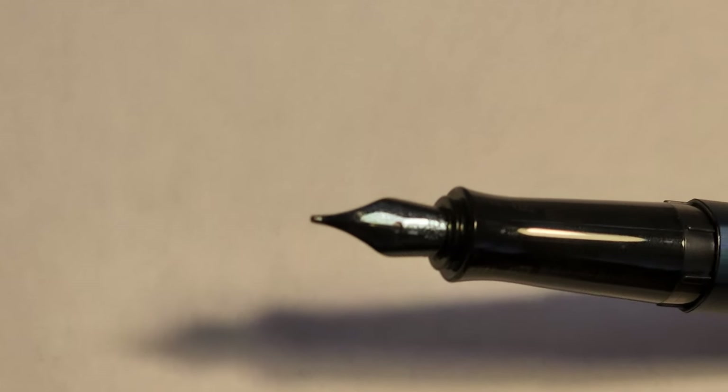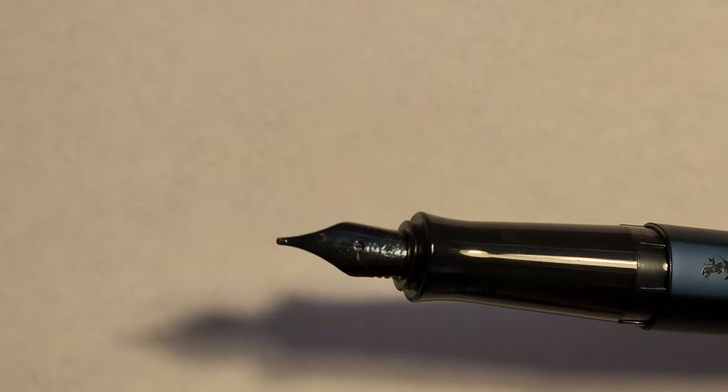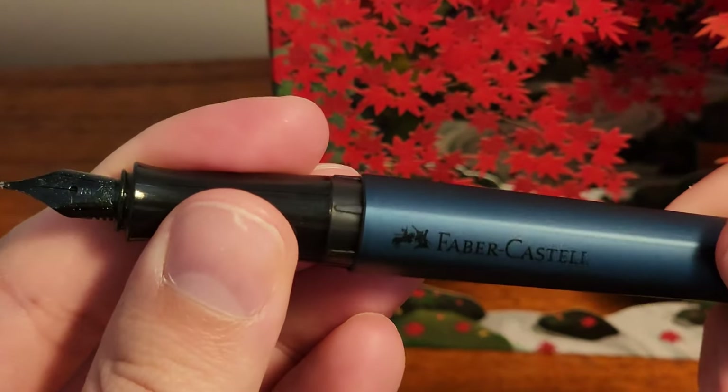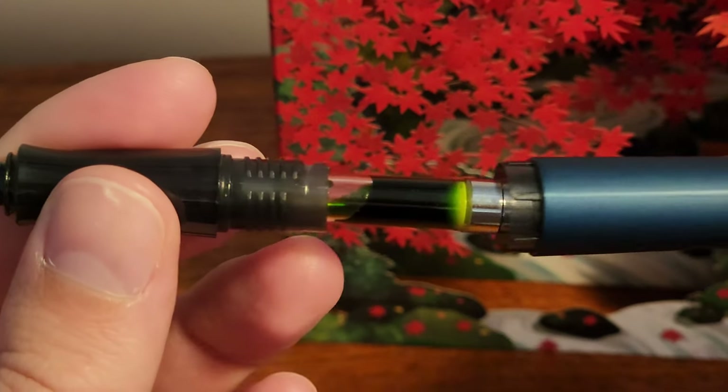The nib, while I wish it was slightly larger, contains a nice design and comes in black to match the accents of the pen. This is a broad. There are actually surprisingly few pens at this price point that come with a broad nib, outside the likes of Lamy or TWSBI.